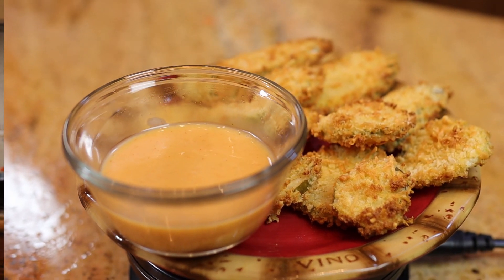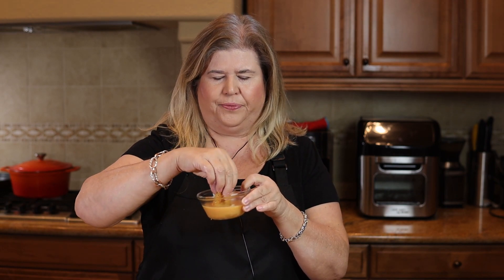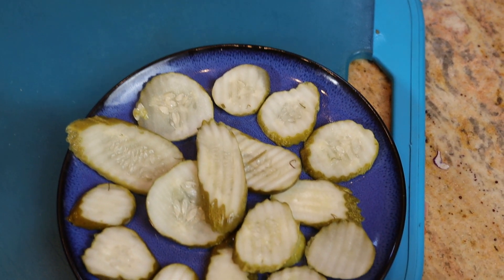We like to dip ours in either some yum yum sauce — which is sort of just like mayonnaise and chili sauce together — or ranch. They are very, very crunchy, which I love. You definitely get the dill pickle taste, but it's not too sour. What I did with the pickle chips was dry them really well on a paper towel to get a lot of that juice off. And when you fry them, you get that nice cheesy taste. They are really good.